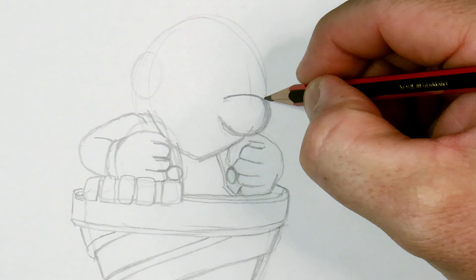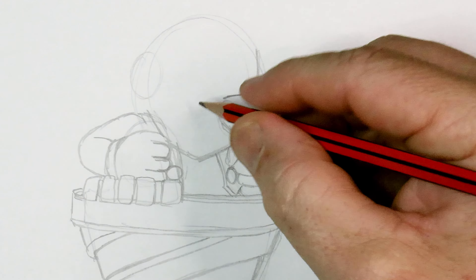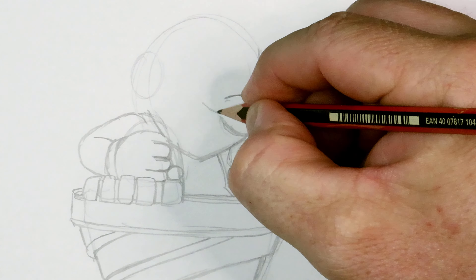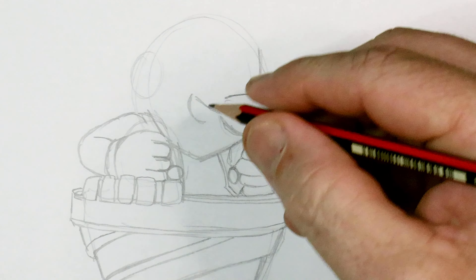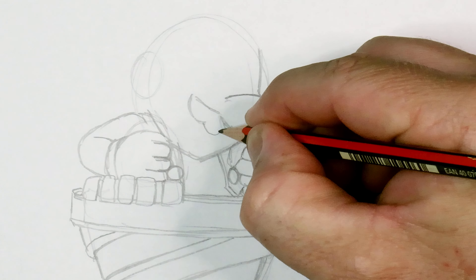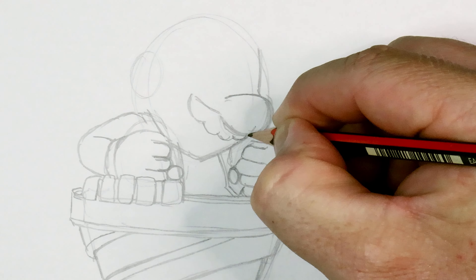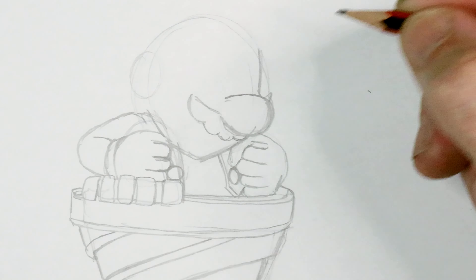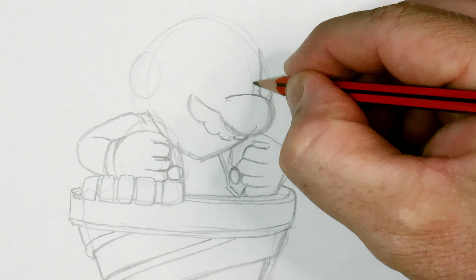All right, let's draw the side of his face on up to about there. He's got his mustache coming out - one bump, two, three, and then the fourth one comes and joins up to the nose. You see a little bit of the top of that mustache coming out there.